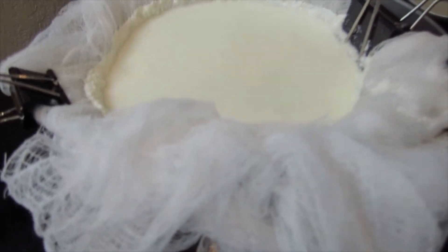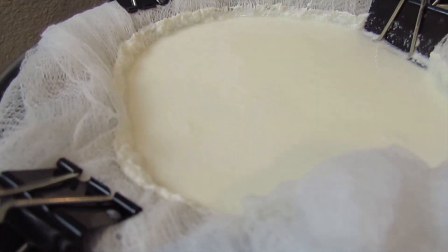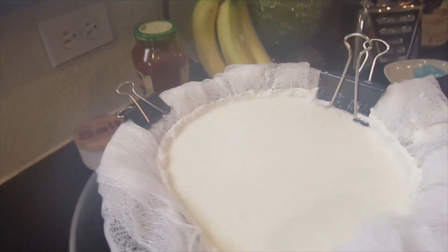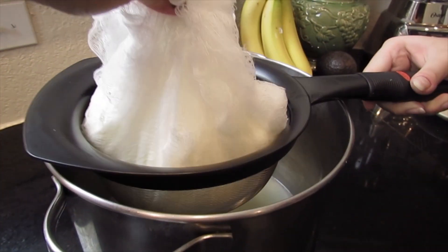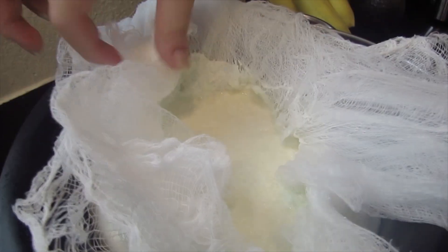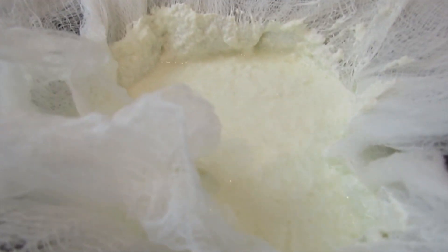Now I'm gonna let that sit and strain for probably about 10 minutes. You can see some of it already started to strain through. I'm just gonna shake it a little bit to help it along. I was gonna try and lift it up but I'm too scared I'm gonna drop it and ruin it. There's only a little bit of liquid that already came out so now I'm just gonna wait for the rest to come out. I took the clips off to make it a little easier - you can see inside it's a lot less liquidy and more chunky. I'll wait about 10 minutes and see how it is.